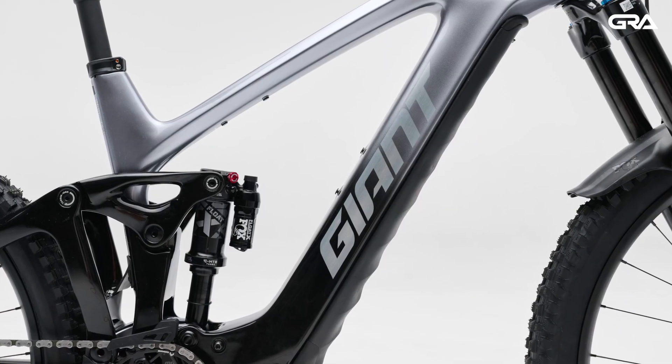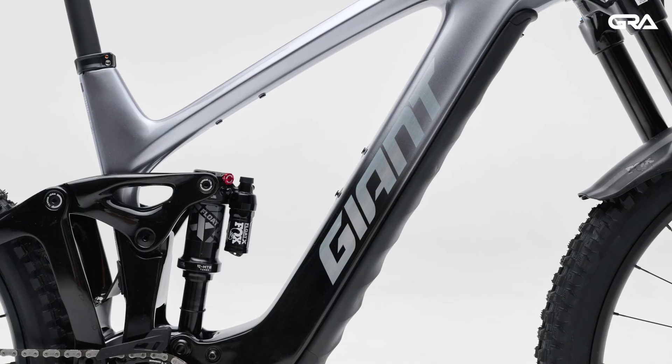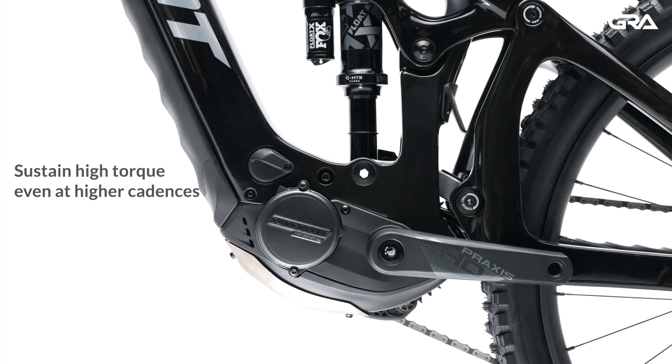Performance-wise, 48 volts means energy can be transferred faster from the battery to the motor. In riding scenarios, that means riders can sustain high torque for longer, even at higher cadences.